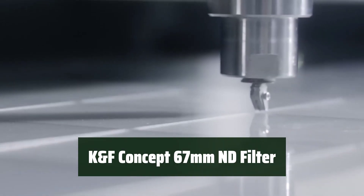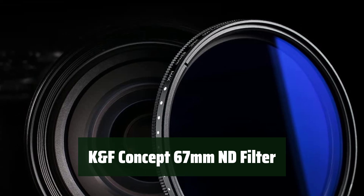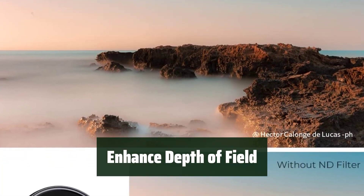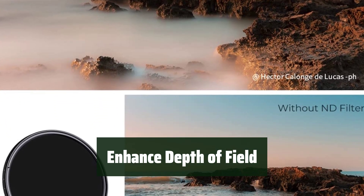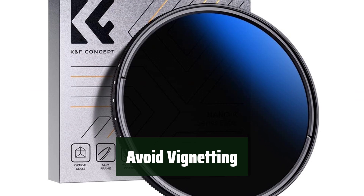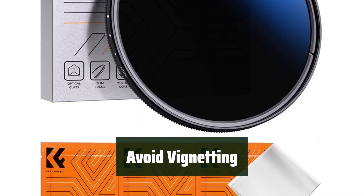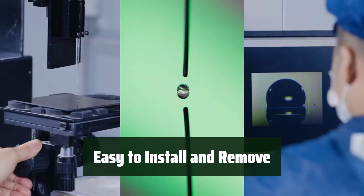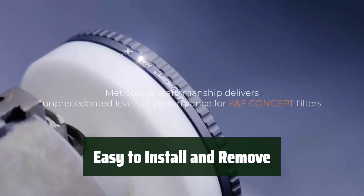Number 2: Easily reduce the light by 1-9 stops with this ND filter, allowing for smoother water movements and blurred motion. Achieve a shallower depth of field when shooting rivers, waterfalls, and other bodies of water under bright light. The ultra slim frame of only 7.4mm helps to avoid vignetting, ensuring clear and crisp images. The super lightweight CNC frame makes it easy to install and remove the filter, perfect for on-the-go photography.